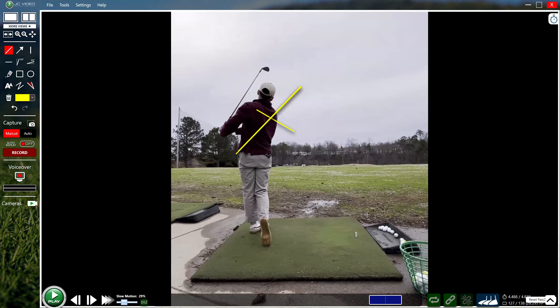A lot of intel there. Start by working on your setup and posture — try to flatten out your shoulder tilt and stay tall to the top of the swing. You can then be more aggressive and work your body posture or tilts more downward in the downswing, not having to jump up or early extend the spine.